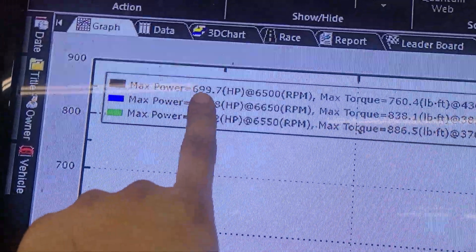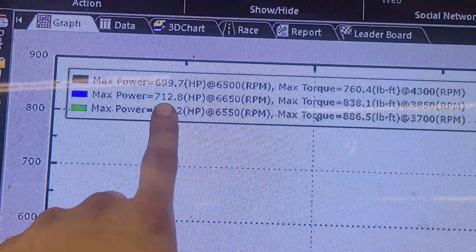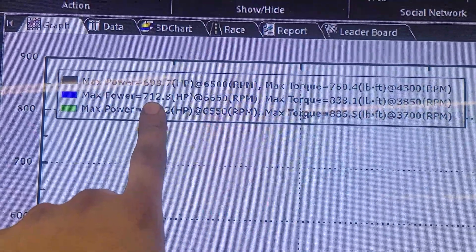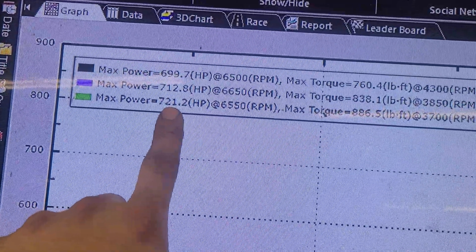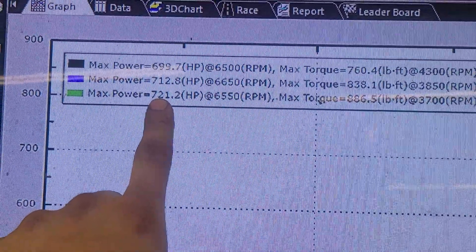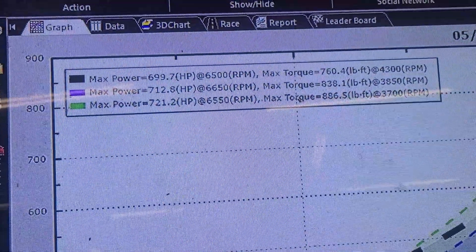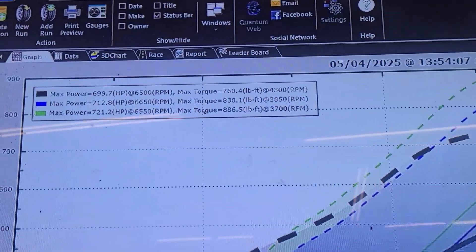So far we have E85 baseline, then 20% methanol with no tuning changes — it was adding about 4% to 5% fuel on closed loop. Pretty close to wanting the same air-fuel ratio though. Then I added a degree of timing and richened the target mixture up just about 0.2 points on the air-fuel. Pretty promising. That's 20%, so we're going to drain that out and put the 40% in and see what that does.